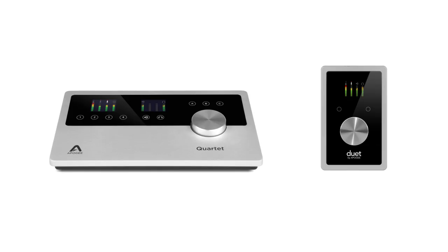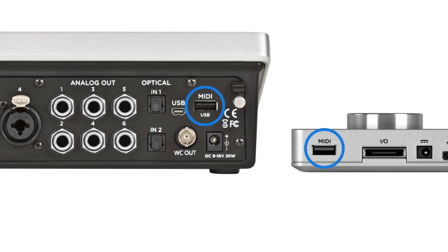Hi, my name's Don Spakes from Apigee Electronics. I'm here to answer some of the questions from our Ask Apigee inbox. Both the Quartet and the Duet for iPad and Mac have a full-size USB-A connector on the back. It looks just like one of the USB ports that you'd see on your Mac computer, but it's labeled MIDI.